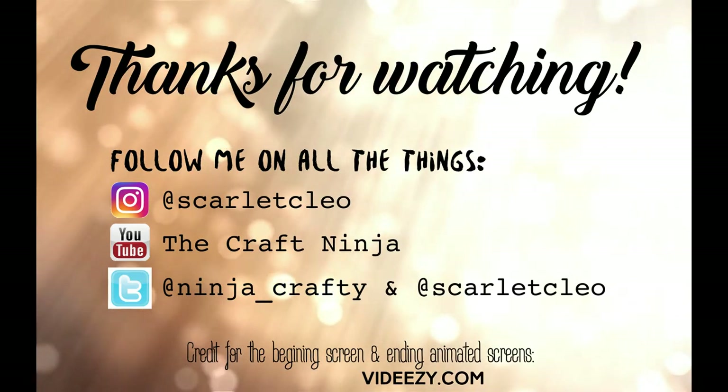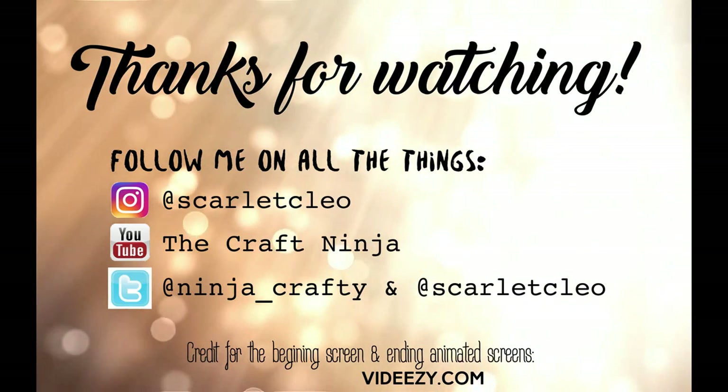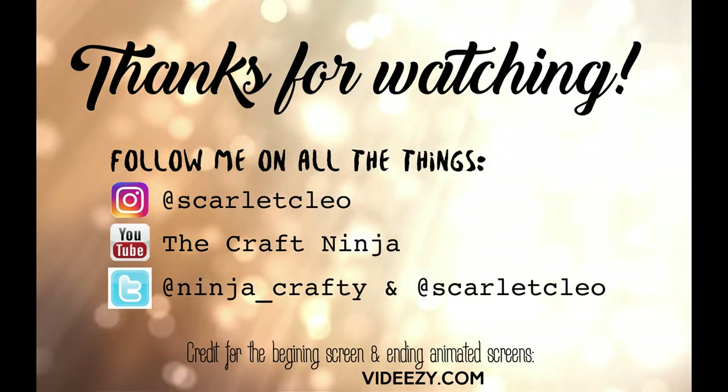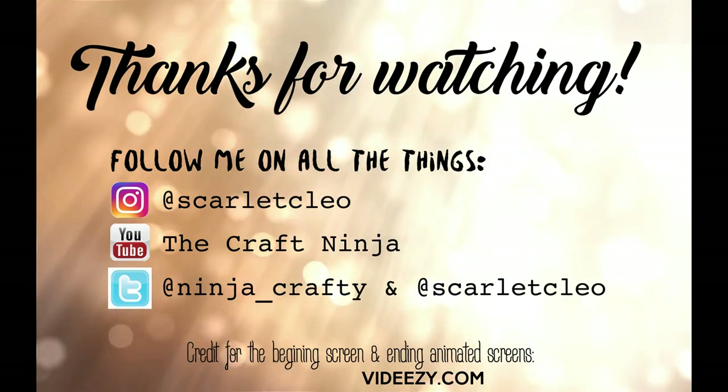Thank you so much for watching. Follow me on all the internet-y things, comment, like, subscribe, and I'll see you guys next time. Bye!